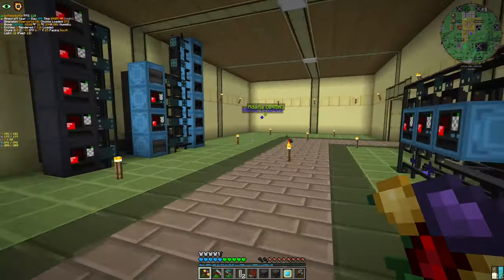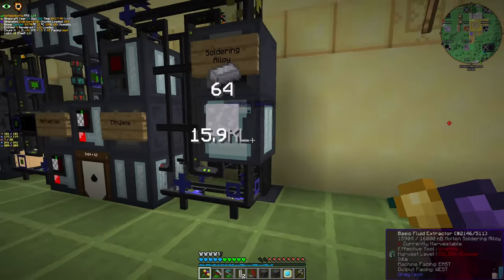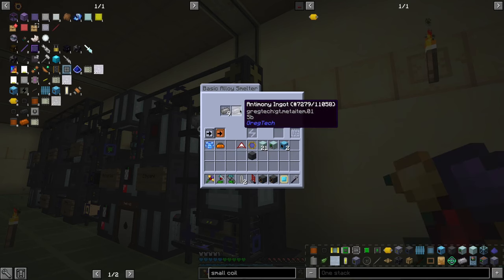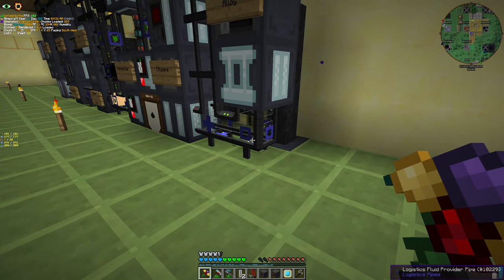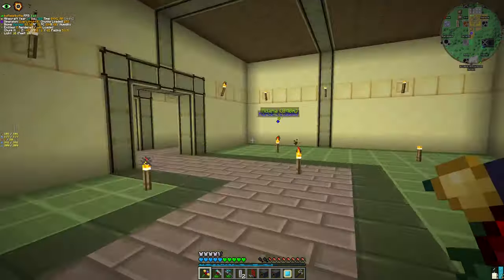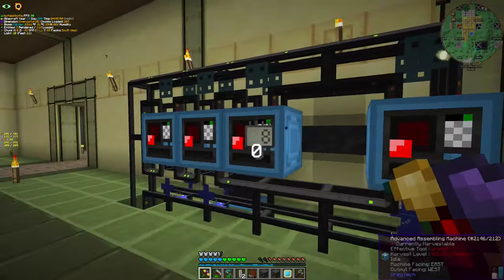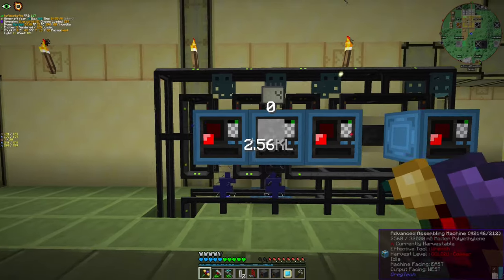Before that, let me just introduce you to some new friends. We added one more line to our chemical area: one basic alloy smelter, and one basic fluid extractor that gives us molten soldering iron with a provider pipe. We don't need that much soldering iron at the time, so I'm directly pulling from the machine itself, and it goes nowhere at the moment, but I can just pull anywhere I want.